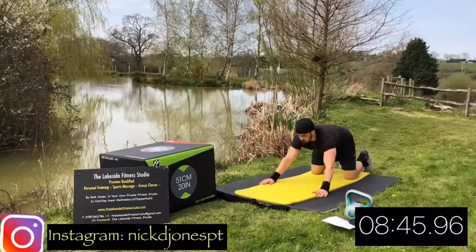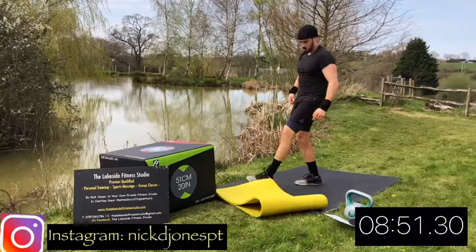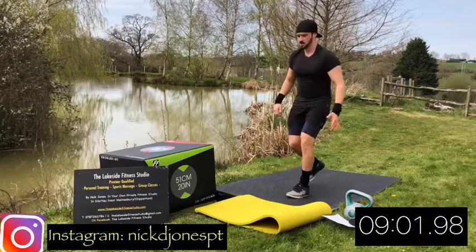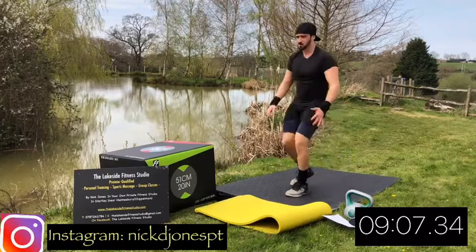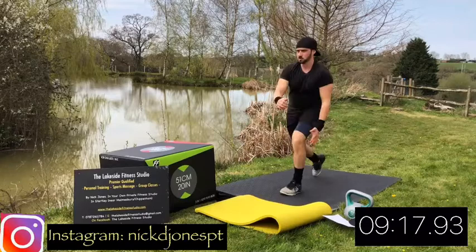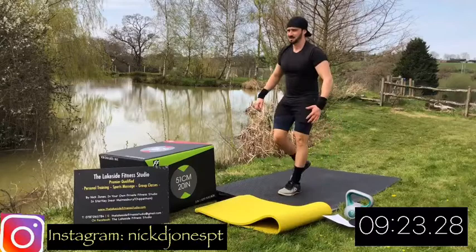Next up we're going to do our reverse lunge jumps. So you're going to have one leg out in front whilst the other leg steps backwards, nice and deep - get the rear knee as near to the ground as you can. Then as you bring the knee through, bring it all the way through and jump at the top. Staying on the same leg - my left leg is staying forward, right leg is going backwards down and then up with a jump. If that is too difficult, feel free to just do the step without the jump.